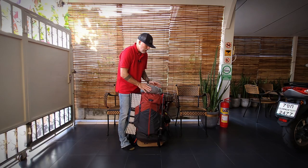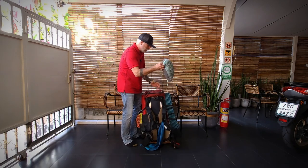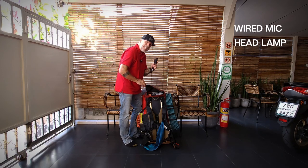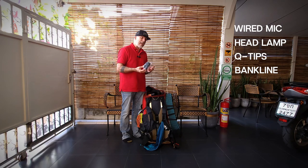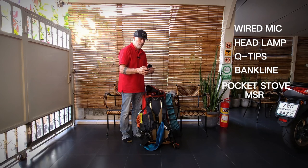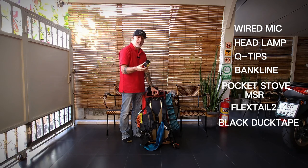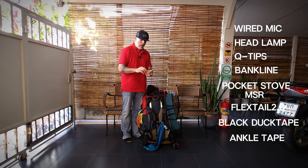Starting from the top of the bag, I have my pillow. There's a clamshell pocket here — I've got accessories in here: technical gear, extra microphone, headlamp. Always gonna have Q-tips. I have some bank line — very high tensile strength. There's a pocket stove from MSR, this is a Flex Tail inflatable air pump with a very bright light on the front that you can hang inside your tent. I also have some 3M tape — I call this ankle tape, but if you get a blister out in the field when you're hiking, it's very handy to have in your first aid kit.